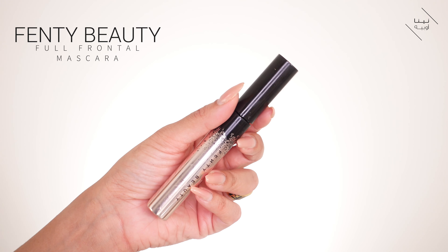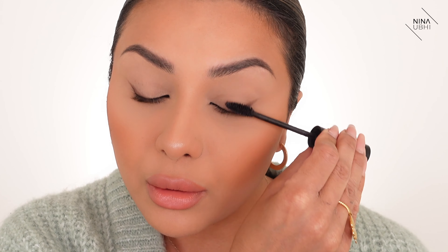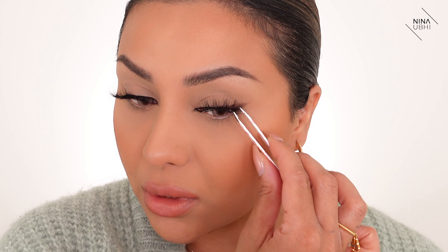We're nearly done. All I've got to do is apply some mascara first, and then I'm going to apply my lashes. I'm using my Fenty Beauty Full Frontal mascara. I literally just place the lashes right in the middle of my lash bed and then tuck in the outer corners.